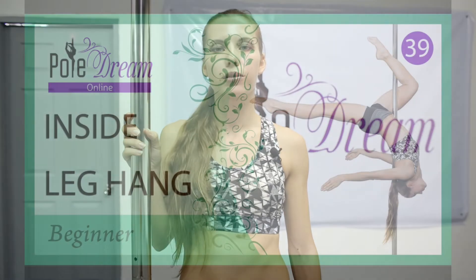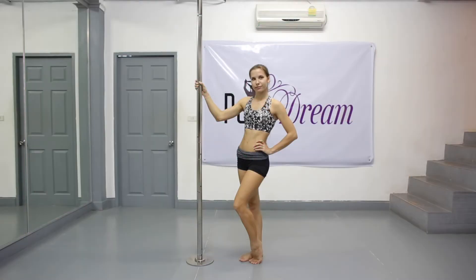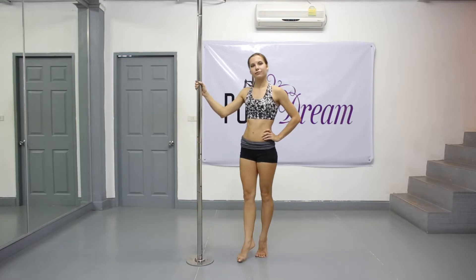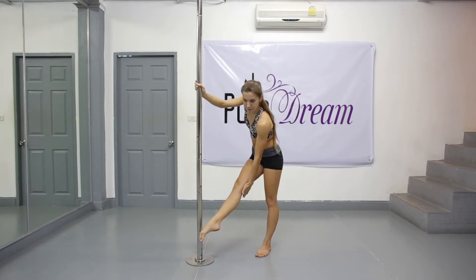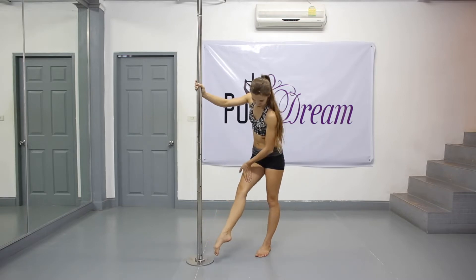Hello everyone! Today we are going to learn the inside leg hang. First, let's discuss the difference between the outside and inside leg hang. In the outside leg hang you grip the pole with the area under your knee, but in the inside leg hang with your inner thigh and your shin.